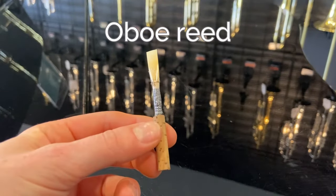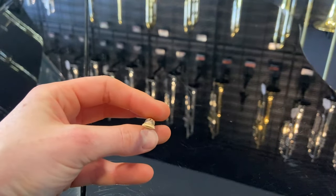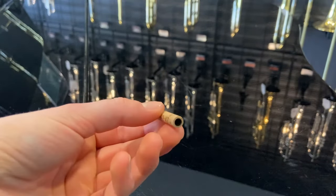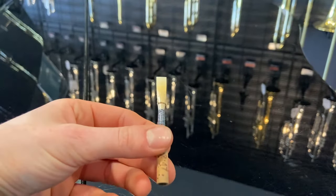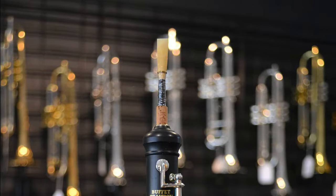The oboe reed is made from specially grown bamboo cane. Blowing into the top of the reed causes the two pieces of cane to vibrate together, which creates the sound. The reed staple is a thin metal tube covered with cork that creates a seal between the cane and the oboe. The binding secures the cane to the staple.